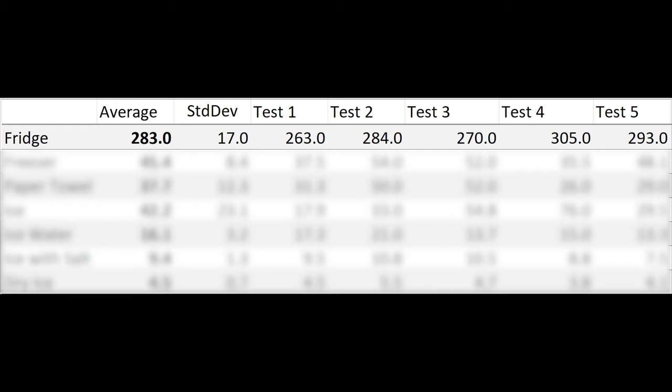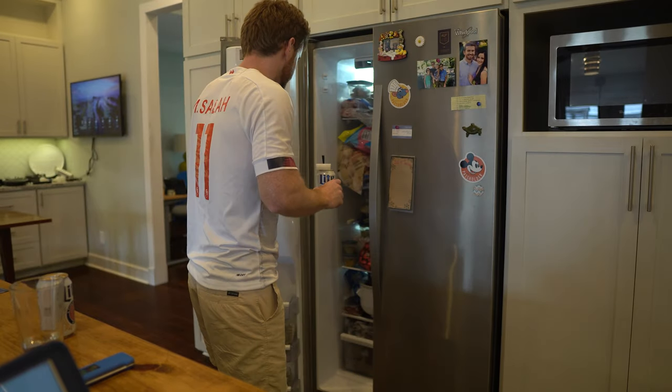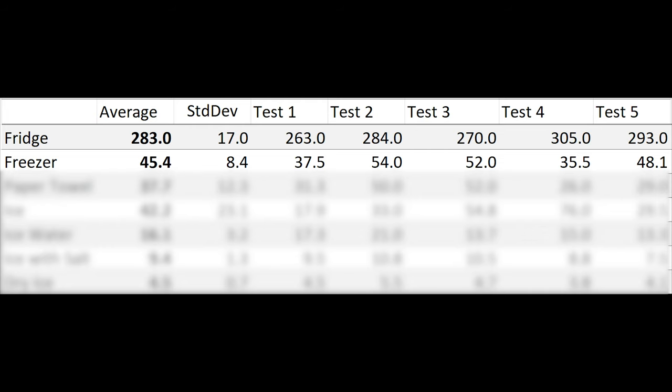The next logical place is the freezer, and we got some interesting results — some high variance — but the average time to chill a beer in the freezer was 45 minutes and 25 seconds. There were issues with placement; if anything was touching the can that would make a huge difference. We had a high standard deviation: the lowest time was about 35 minutes and the highest was about 54 minutes, likely due to placement and whether the freezer was in a cooling cycle.